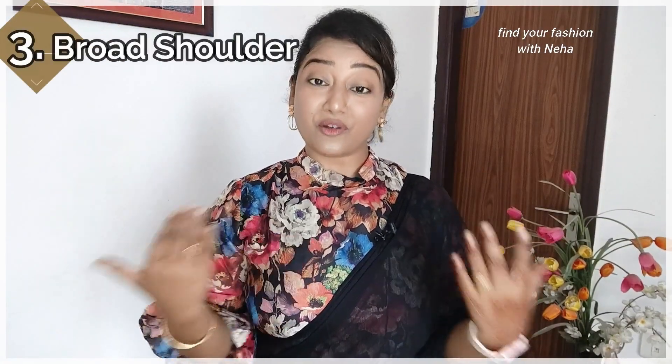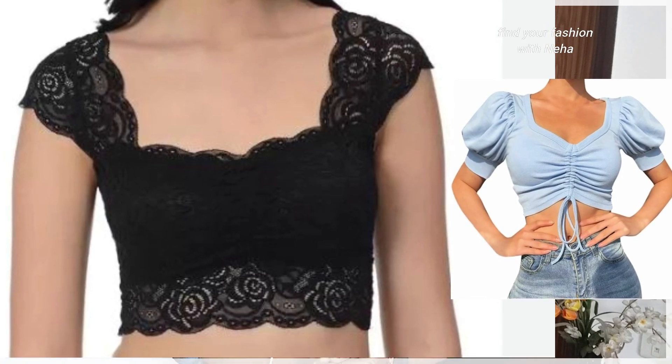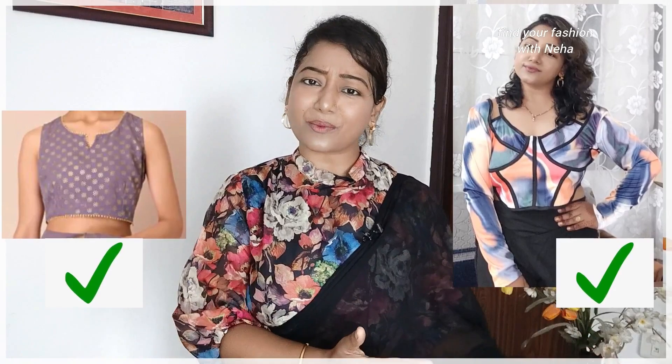Next, for women whose shoulders are very broad — what kind of crop top should they select? First of all, avoid crop tops with a collar, cheek style, or zero neck where the shoulder is completely exposed or closed at the top. Instead, select a deep neckline crop top — like a wrap crop top, square neck, sweetheart neck, V neck, or U neck. These necklines make women look very smart and confident. Sleeves are totally optional for broad shoulders, but always pay attention to the neckline.